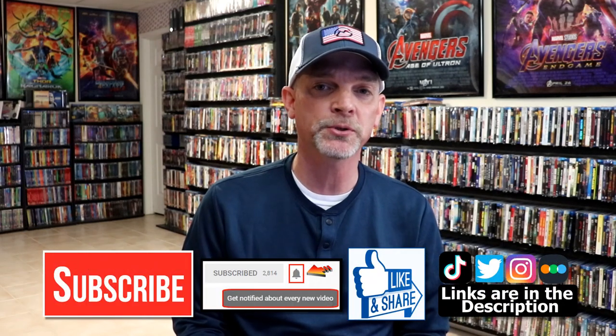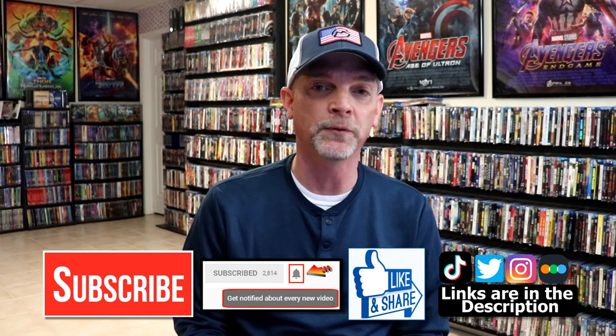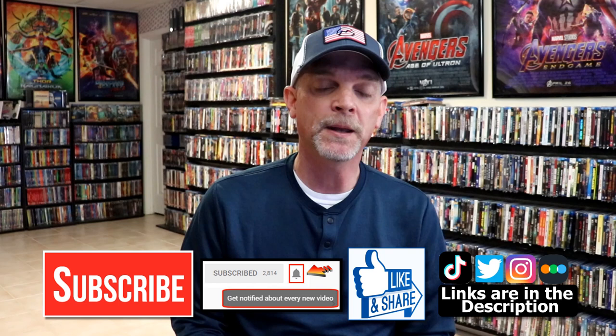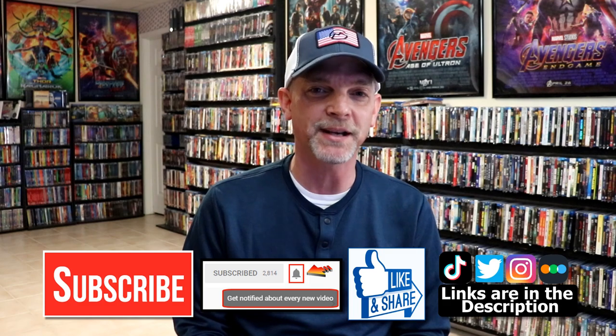Please leave a comment below. Let me know what you think about this particular steelbook unwrapping, and also let me know what you think about the film Cool Hand Luke, because I really do enjoy reading your comments. If you like what you saw here today, please give it a thumbs up and share the video. If you haven't subscribed to my channel, I'd really appreciate it if you'd subscribe — and please remember to hit that notification bell so you can be notified every time I upload a new video. If you haven't found me on my social media accounts, I'm on Instagram, TikTok, and Twitter. And if you'd like to find out what I've been watching, you can find me over on Letterboxd. I do have links below. Thanks again for watching, and we will see you next time.